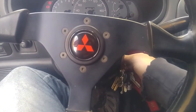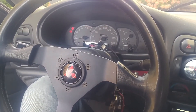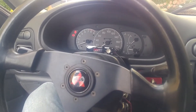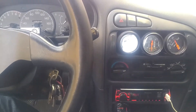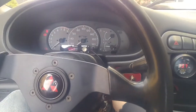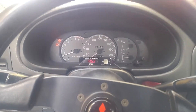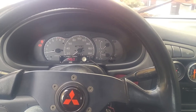Now that is with no throttle input. So it will die, so you have to give it a little feathering of the throttle. I'm holding a slight throttle on there. As you can see, you have to be the idle controller on a cold start, so you're going to have to hold it a little bit.